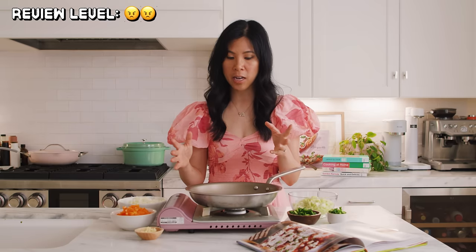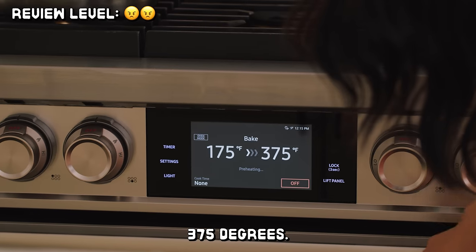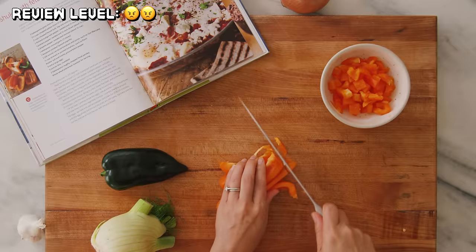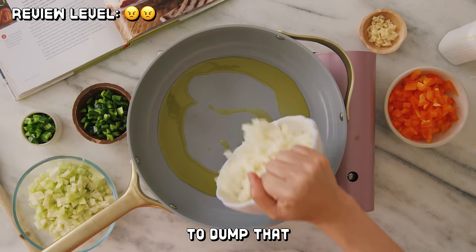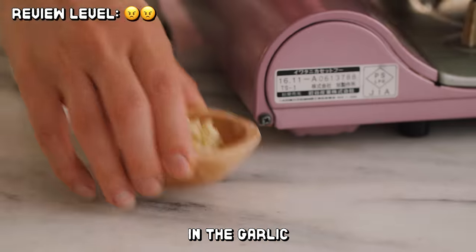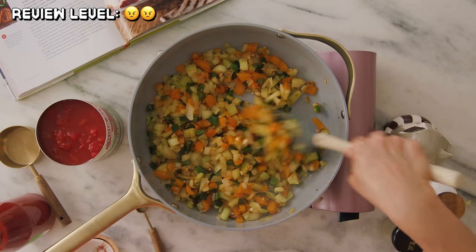Then we're gonna heat the oil in a large 12-inch oven-proof sauté pan over medium heat. There was a lot of chopping involved — we had to chop up onions, fennel, bell pepper, poblano, and jalapeño pepper. Dump that all into the pan and cook it over medium heat for about 10 to 12 minutes, stirring occasionally until the vegetables are tender and they start to brown. Stir in the garlic and paprika and cook for one minute. The addition of smoked paprika just gave it such a savory, delicious aroma.